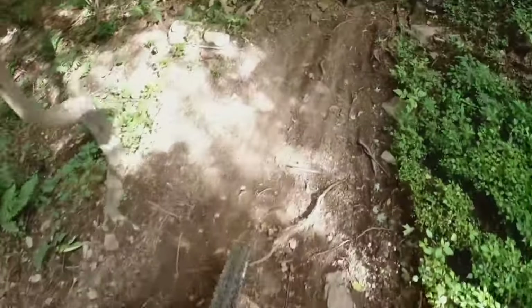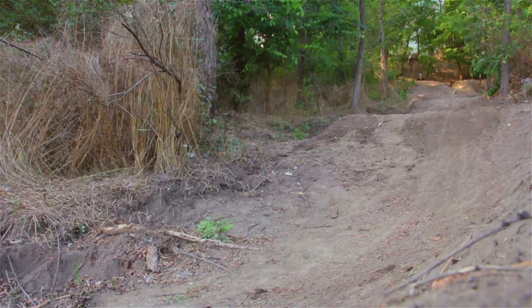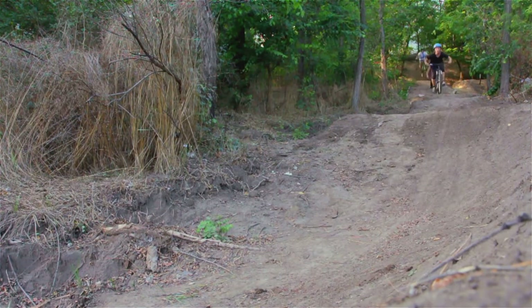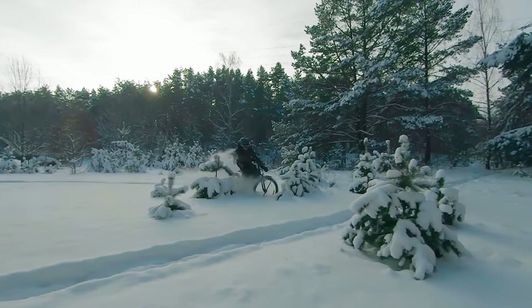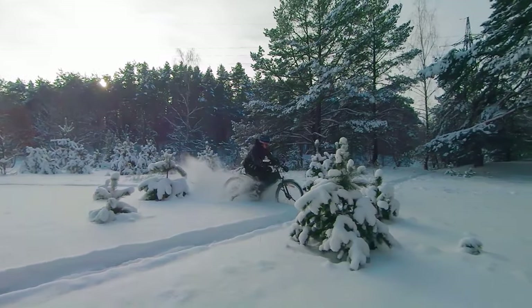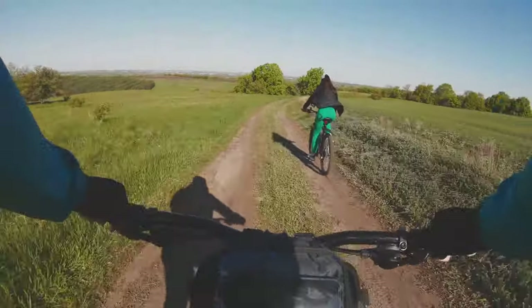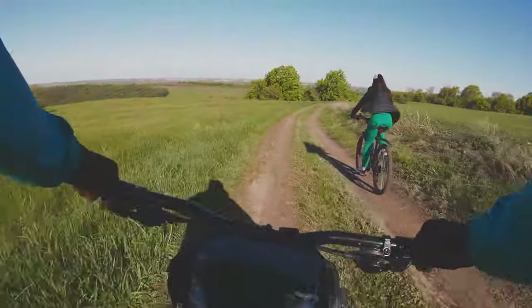First things first, I know this bike can handle anything you throw at it — sand, gravel, dirt trails, even some light snow. The 26x4.0 Kenda tires just eat it up. It's like riding on a cloud even when you're tackling some pretty rough stuff. That peace of mind knowing you can roll over anything is priceless — it opens up a whole new world of possibilities for where you can take this thing.